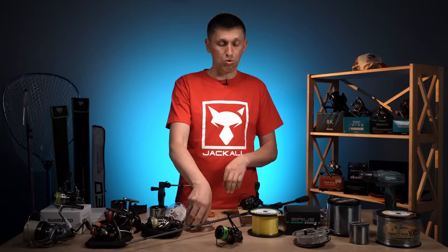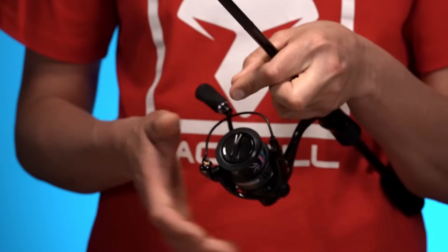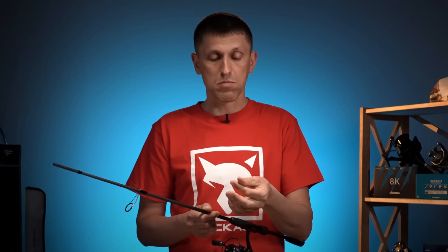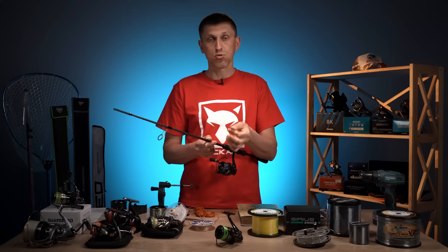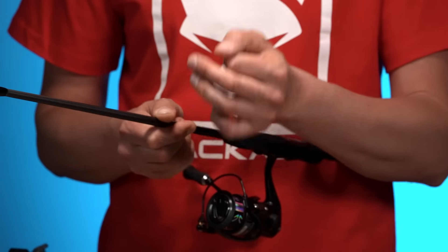Мені, як правило, трошки не вистачає, тому я під час намотування ще додатково пальцями фіксую цей шнур або жилку, намотуючи його на шпулю. Єдина важлива деталь — шкіра на цих пальцях має бути не пошкодженою і не сильно шершавою, тому що якщо будете тонкий делікатний шнур пропускати по дуже шорсткій шкірі, є варіант шкірою цей шнур пошкодити.